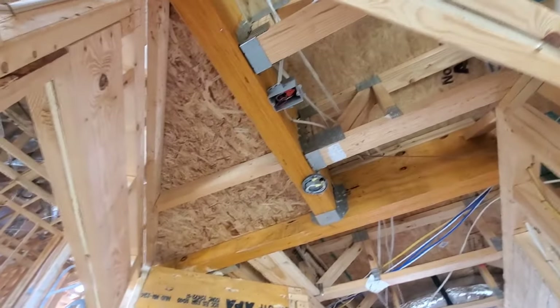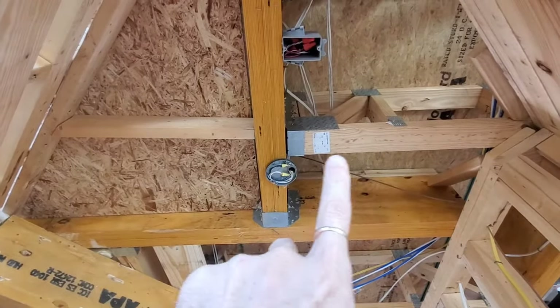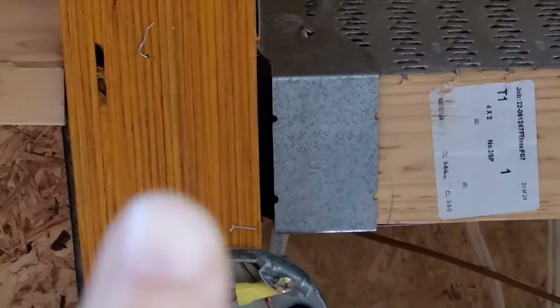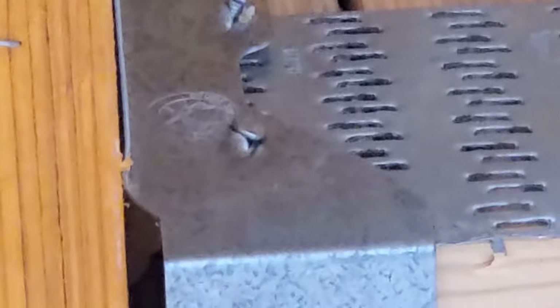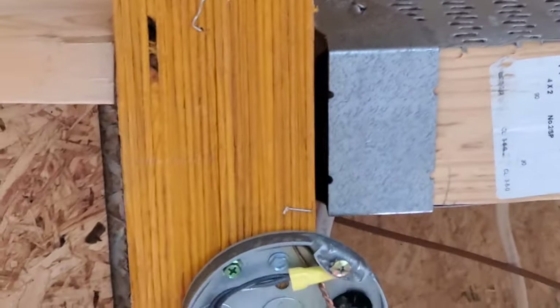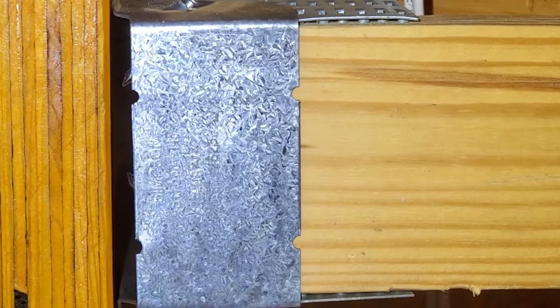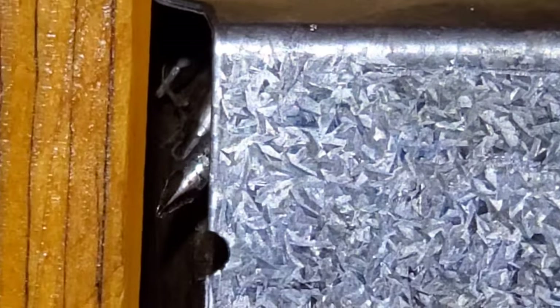Getting a bit nitpicky here: these hangers — the truss sitting in them is further than 1/8 of an inch from the beam they're supposed to be attached to. According to the manufacturer, the diagonal nails don't bite enough of that truss because of that gap. On top of that, they also used short nails — you can see the points of those nails don't even go into the ledger beam. They're just kind of hanging there; they don't go all the way in at all. So those nails aren't holding on to anything.